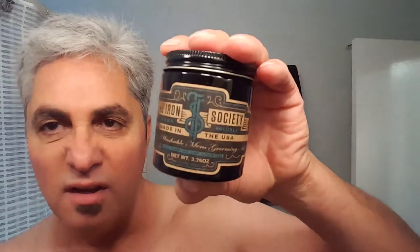I like the label on this thing. It looks like a serious, kind of parchment-looking label — the Iron Society. Modern Washable Men's Grooming Aid. I think this is a medium hold too. Here's what it looks like in a can. Looks like molasses, dry molasses. Comes out about as easy as the Dapper Dan, which you can see on the finger. Melts right up on your hands like Dapper Dan too.